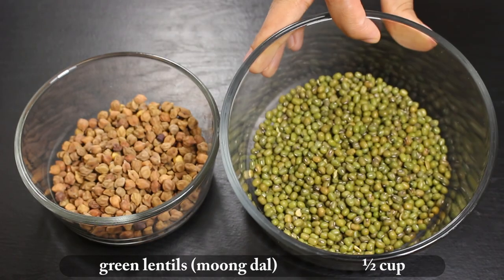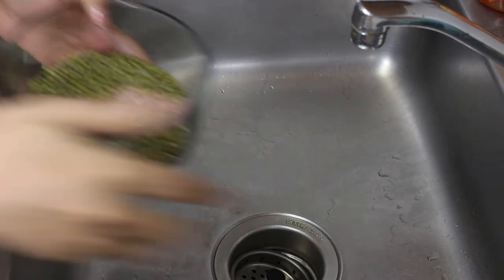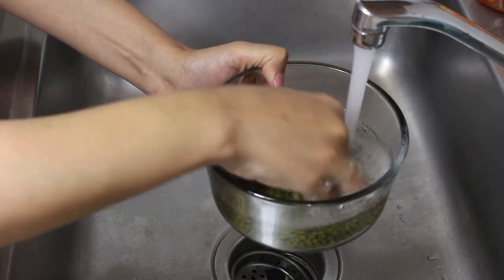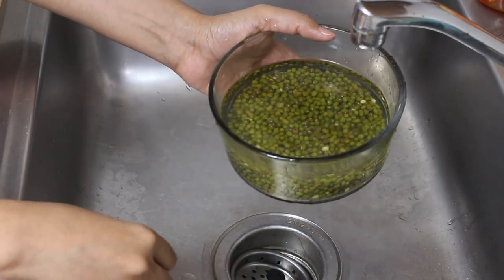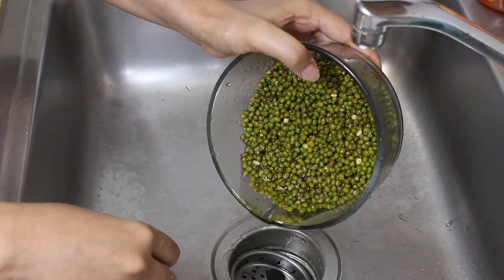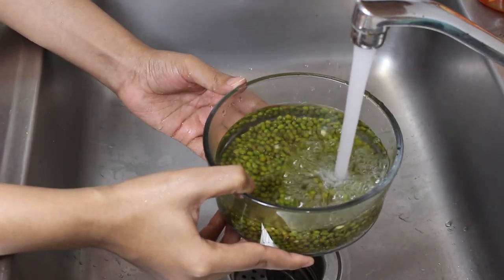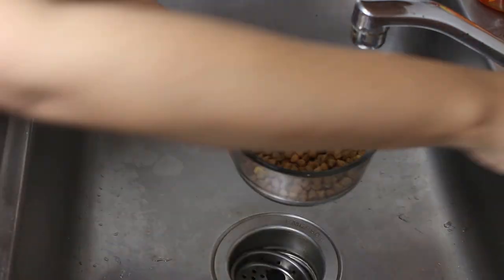For this I have half cup green lentils and half cup grams. First, wash lentils and grams thoroughly in water. I have washed them 2-3 times just to make sure they are cleaned properly. Also make sure to remove any unwanted impurity like hard stones. Now completely fill the lentils container with water — I usually use at least 3 times water. Do the same with grams.